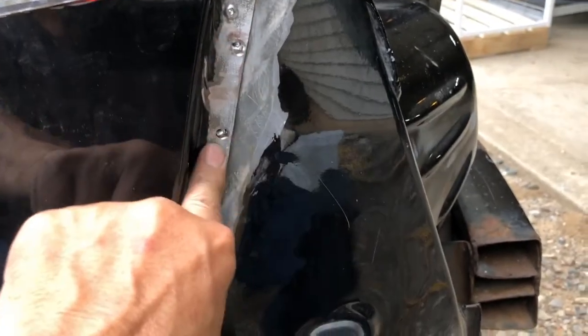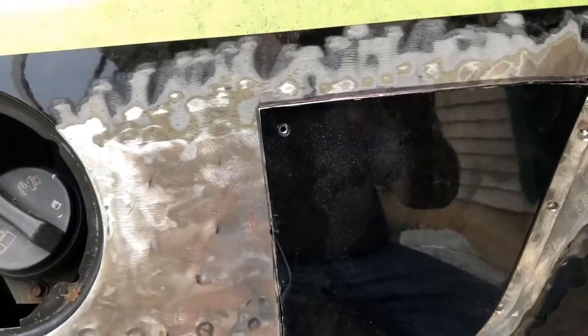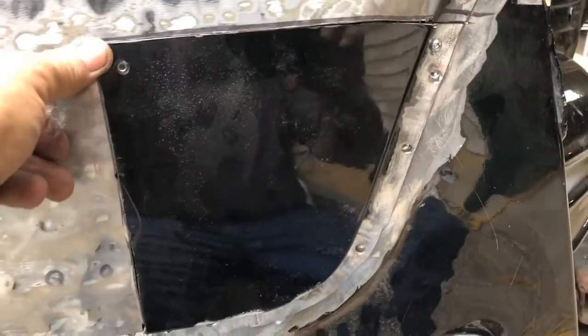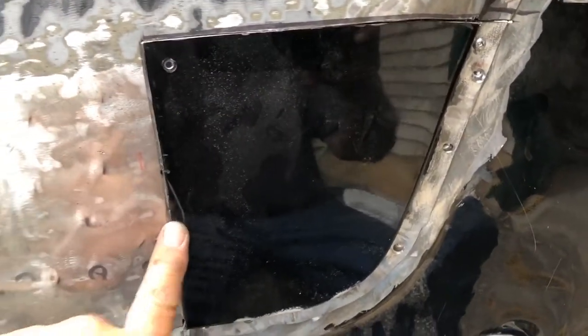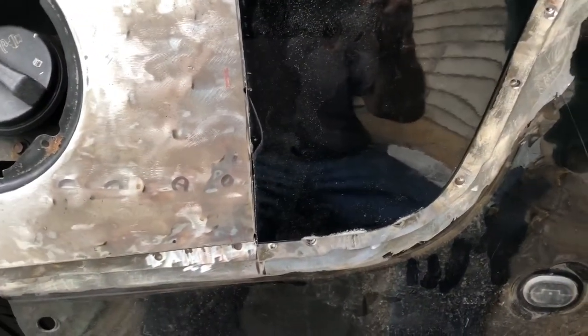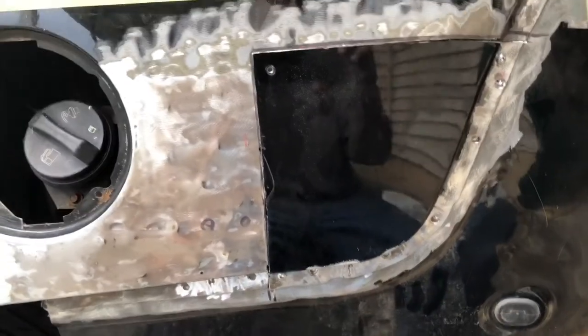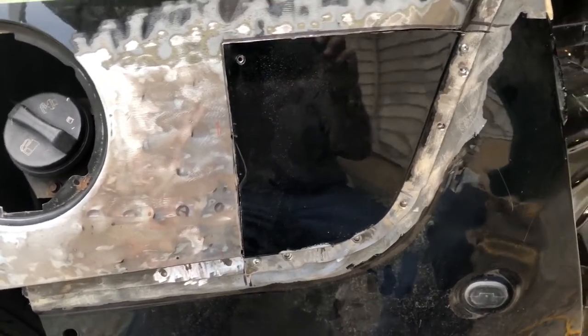Generally speaking the patch looks pretty good and fits pretty well — the spot welds are lining up exactly where the spot welds are. Since I don't weld and welding this thin sheet metal would be extremely difficult, I'm gonna put backer plates behind here and use panel adhesive — we'll just glue it in. Then we'll finish it with filler, put seam sealer back, and paint. That's gonna be it for this corner, and then we'll work on the rust spot on the other side.